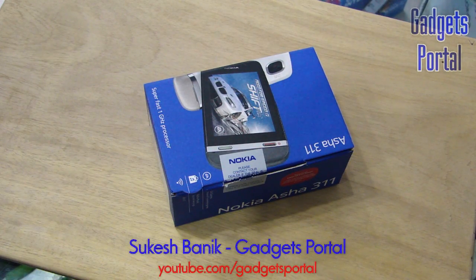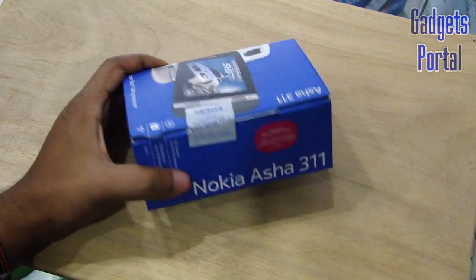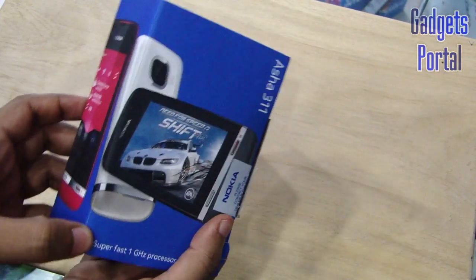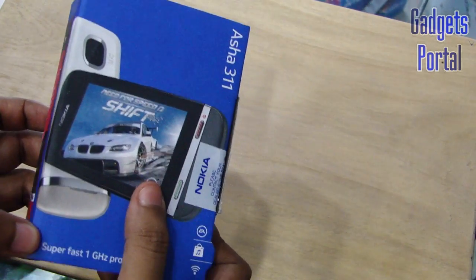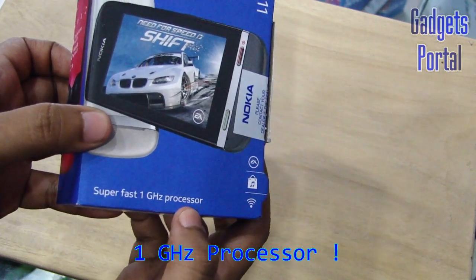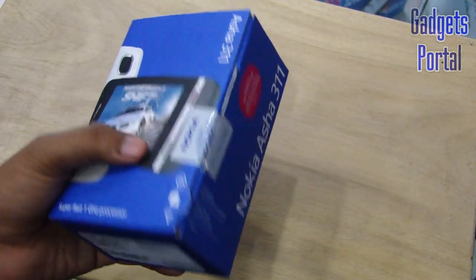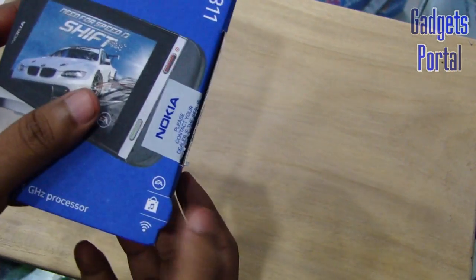What's up guys, this is Sukesh Banik from India and you are watching Gadgets Portal. Today I have with me a very interesting device — it is a full touchscreen phone from Nokia and the model number is Asha 311. From the picture on the packaging you can see the most interesting thing: it can handle a lot of games with its super fast 1 GHz processor, which is really amazing for a budget device with a 3-inch screen.